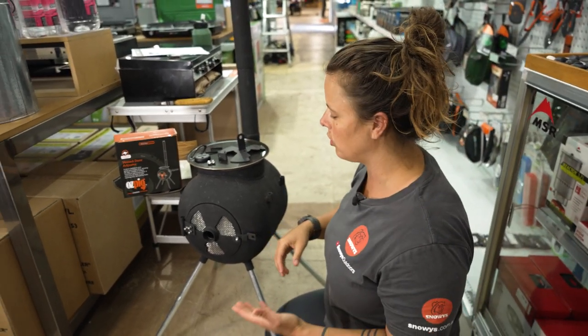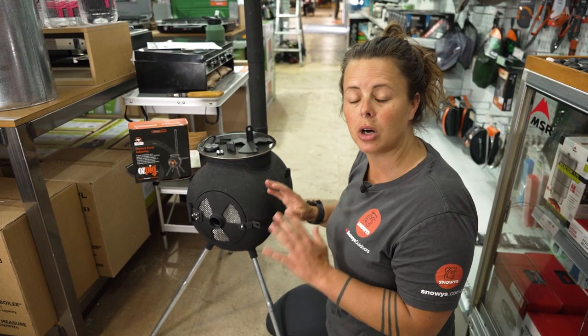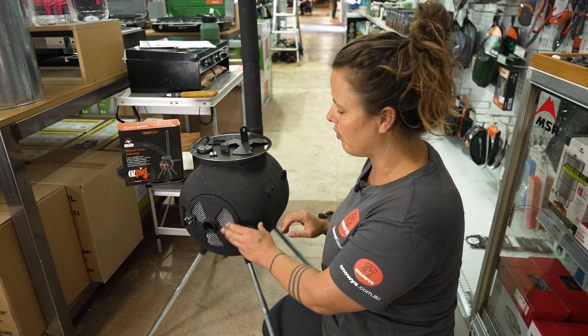If you are wanting to tailor the airflow or ventilation, or have a little bit more control over the temperature of your fire in the Series 2 Ozpig, then the vented door adjuster is the best choice for you.